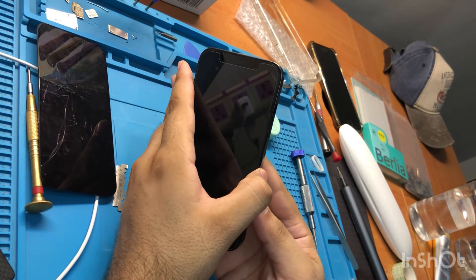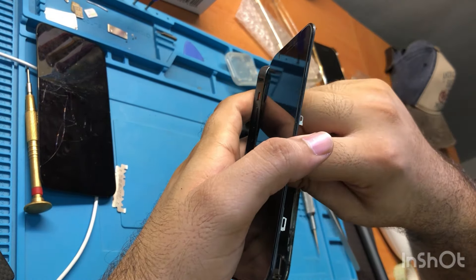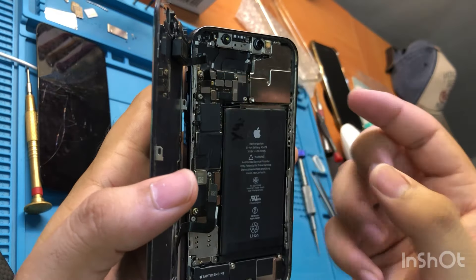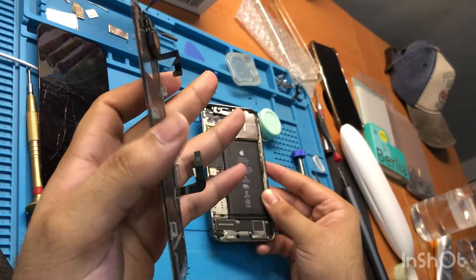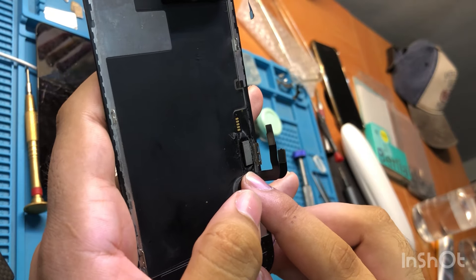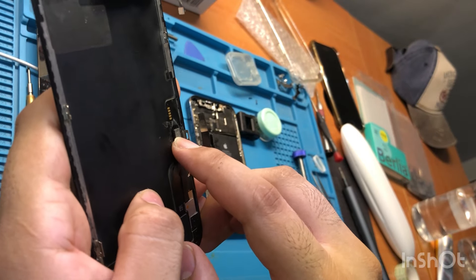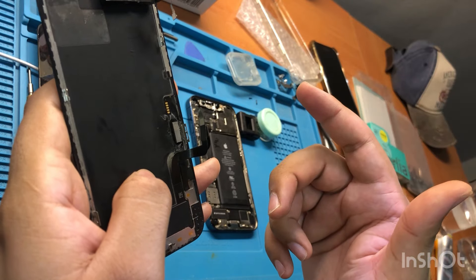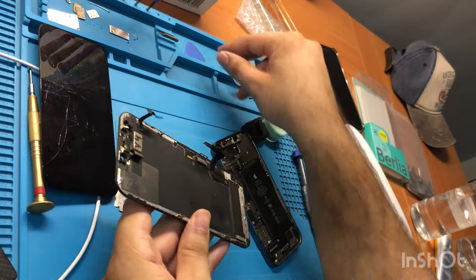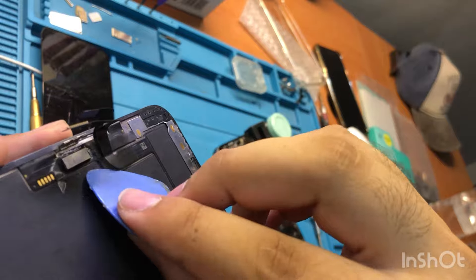Once the phone is open, just pull up the screen, then unplug the battery cable, unplug this cable, unplug the other cable and the one above as well. If there is some glue or something, it means your phone's display IC has been replaced. A replaced display IC can sometimes cause issues with your phone's touch screen.